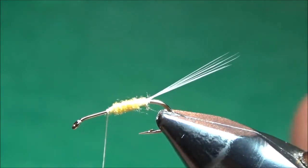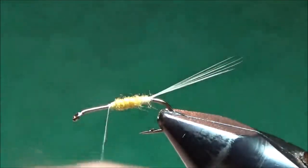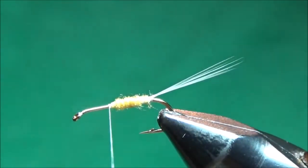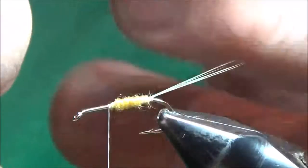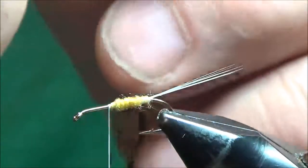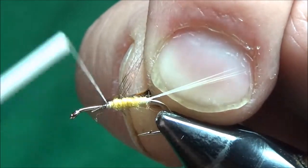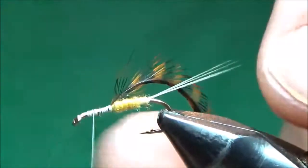Now that I'm at the midpoint, I'm going to put the hackle on first. This is some of the same ginger dyed grizzly keo hackle that I used in my elk hair caddis video. I'll just trim that off on the butt end, stand those fibers out at a 90 degree angle, and trim them up about an eighth of an inch or so. I want the feather to be curved towards the front of the hook when I tie this on, so I'll put that right over the hook shank at the midpoint and tie it in. I'll leave my thread hanging at the one quarter point — halfway between the midpoint and the eye of the hook.